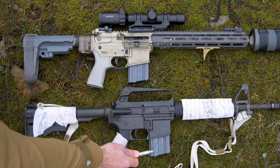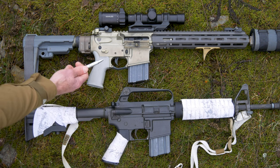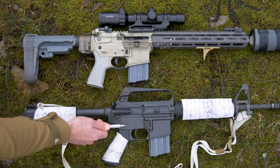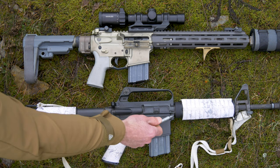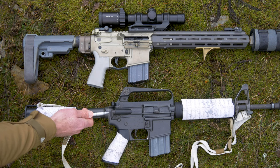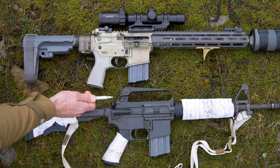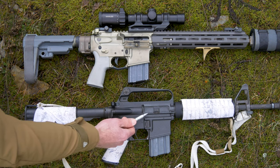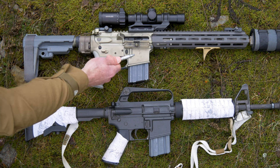Forward of that we have a magazine release located in the same spot, and this right here is going to be your magazine well where the magazine is inserted. This being a magazine, this being a magazine. This right here happens to be an ambidextrous safety whereas this one does not have the ambidextrous safety. This upper receiver — this portion up top as well as this portion here — largely the same. This one does have a forward assist, which we'll go into later. This right here, as well as this right here, is our charging handle.